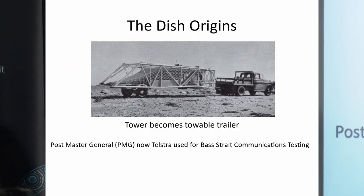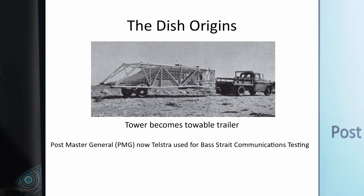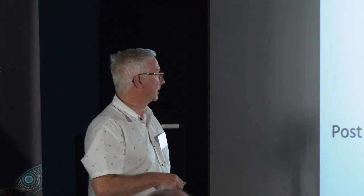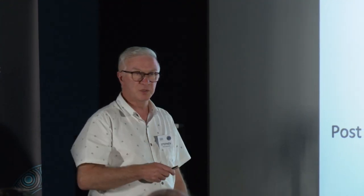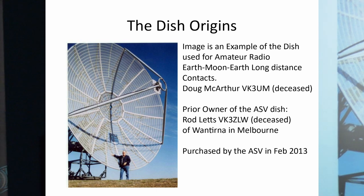It's built together like a Meccano kit, so all the bits and pieces of the dish itself fold apart into a smaller structure designed to fit inside that tower, with the wheels becoming a trailer to be towed along. The Postmaster General in Australia in the 1960s — which ultimately became Telstra — bought many of these dishes and used them for Bass Strait communication between mainland Australia and Tasmania. When they finished that development, the antennas became superfluous and were put on the market.